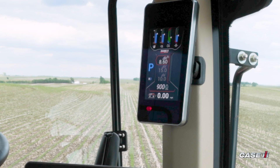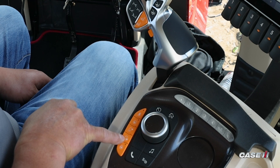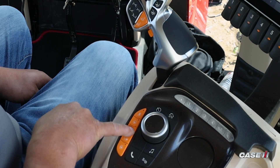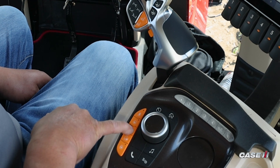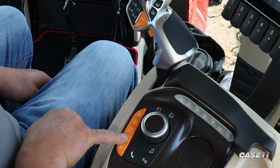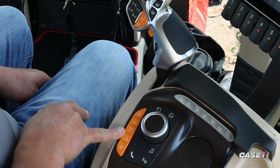So how I would adjust my preset throttle control is by using the incremental throttle controls with the arrows. So if I want to set my max RPMs at 1850, I simply move these buttons back and forth.